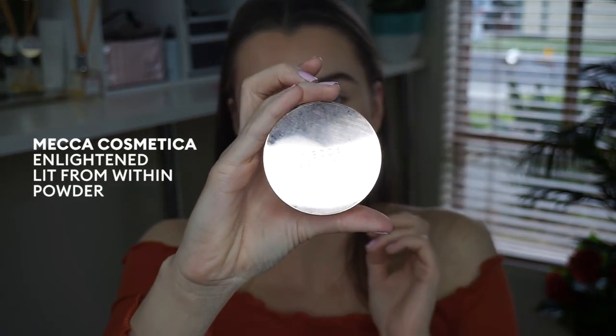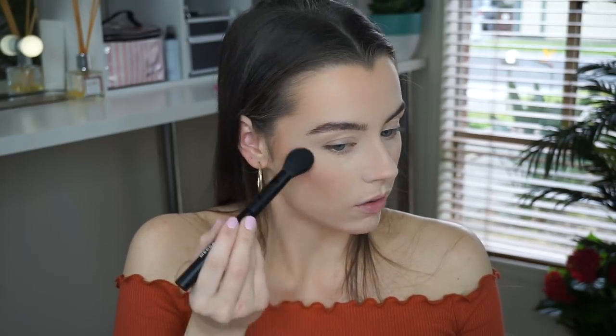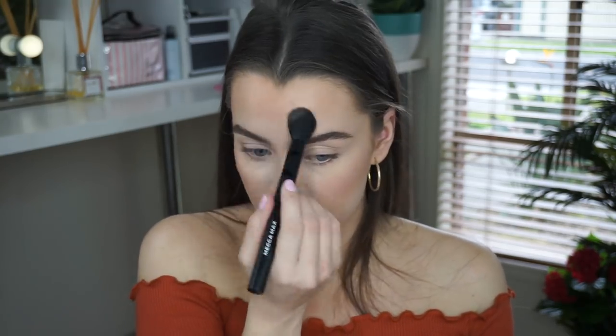Now I'm looking really matte so I want to bring a little bit of glow back. I'm going in with the Mecca Cosmetica Enlightened Powder — this is one of the most amazing highlighters I've ever seen — and using the Mecca Max highlighter brush. A key tip: any areas where you are textured, like bumpy acne or scarring, don't apply highlighter because it emphasizes the texture. I know I get eczema above my lip so I'm avoiding that area. I'm applying it to the high points and just under my eyebrows and in the corners of my eyes.